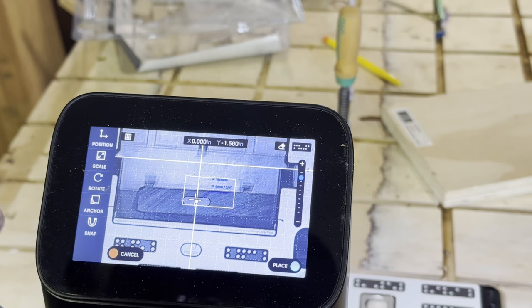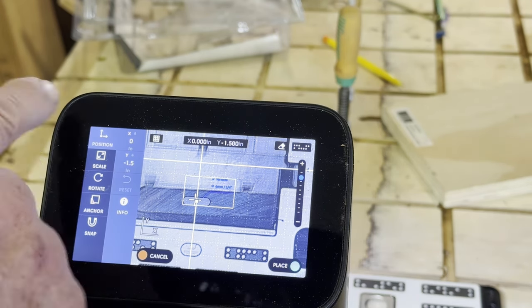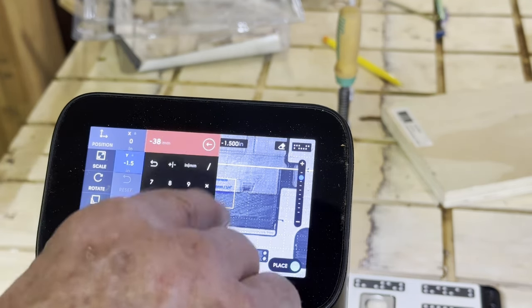The file for the mortise is just downloaded from Shaper. It's already available on ShaperHub and I can just drop it in using those coordinates.